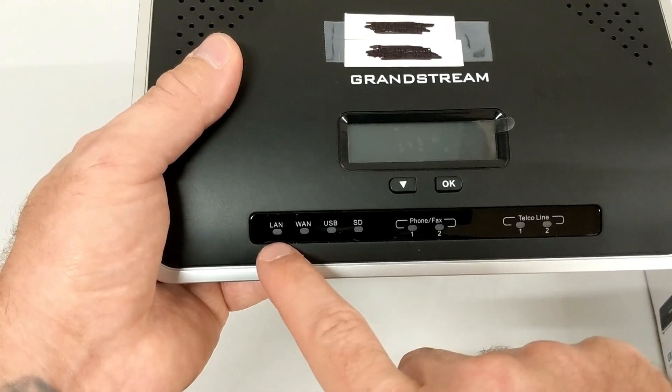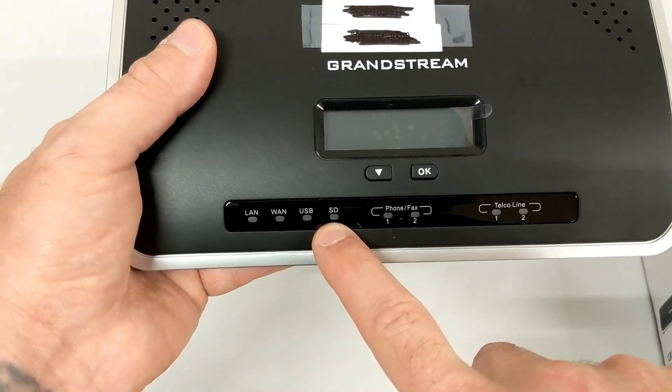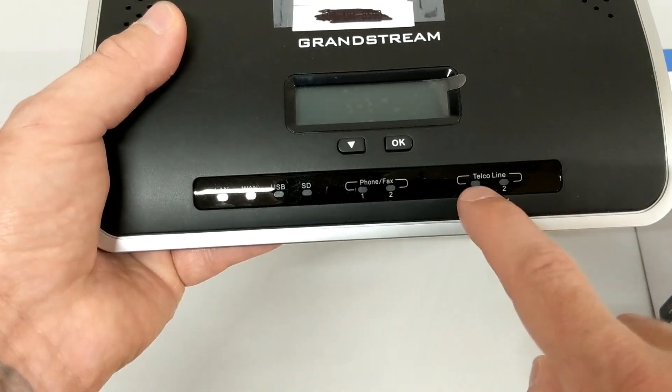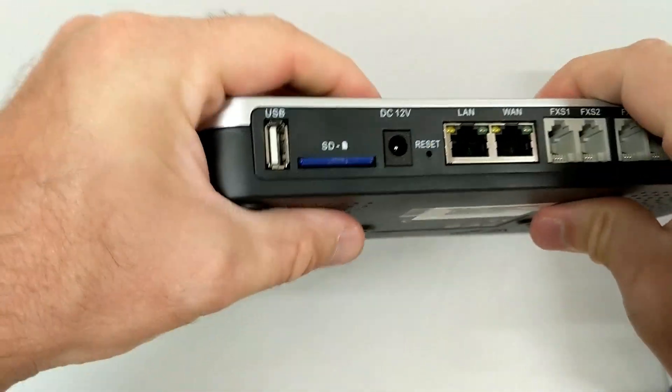If you need to access your system, there are lights for connectivity on your LAN port, your WAN port, USB and SD ports, your FXS ports which are for phones or faxes, and your FXO ports which are your telco lines.